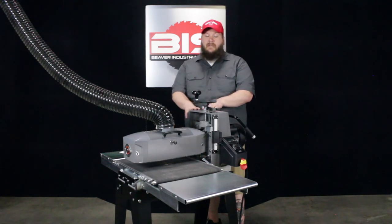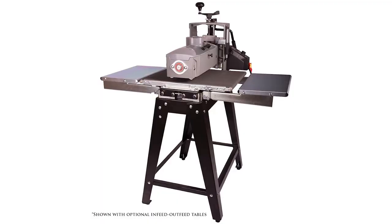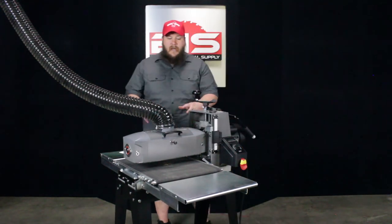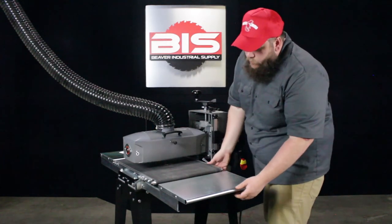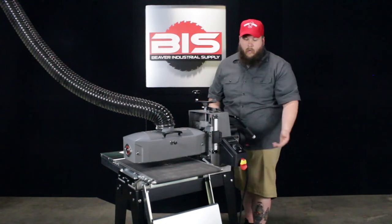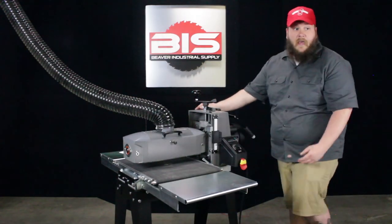Another thing that I really like about the Supermax drum sander is it does have an option to get additional in-feed and out-feed tables — part number SUPMX-71632-7F. Not only does it make it easier to hold longer materials up so you don't have to hold it as much, but Supermax also made it so you can fold these down out of the way. There are two buttons on each side — all you do is push it down, they fold out of the way, and that really cuts down on the size of your machine. When you're ready to use it, just raise your in-feed and out-feed tables, they click into place, and you're ready to start sanding.